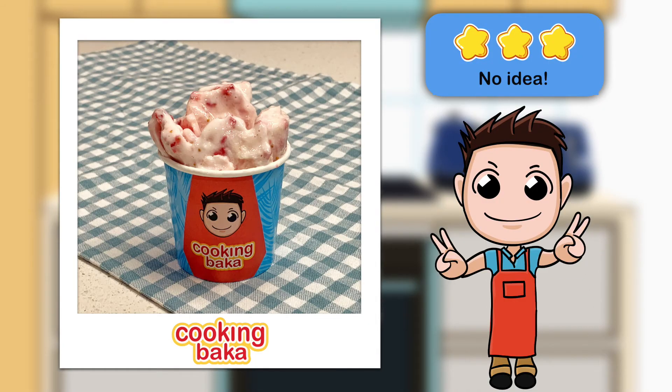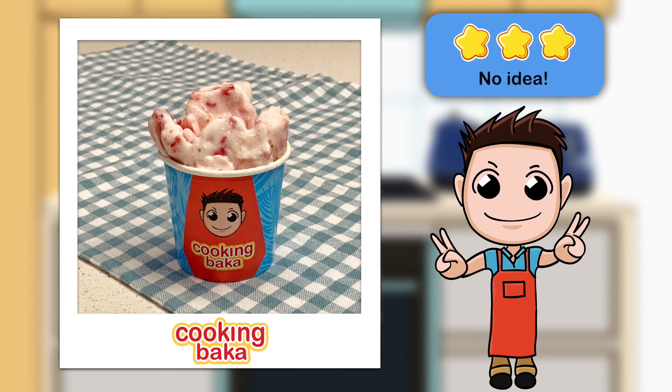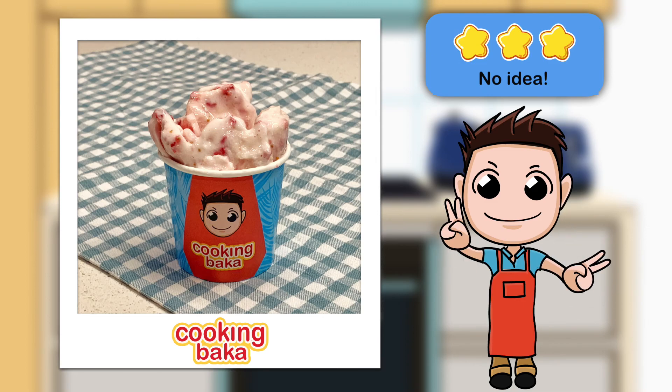Thank you for watching! If you enjoyed this video, give it a thumbs up! And if you haven't already, consider subscribing! For more content and recipes from today's video, follow me on Instagram and Twitter! See you next time!